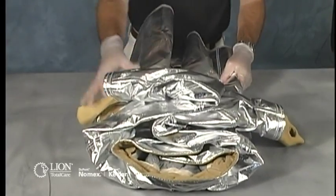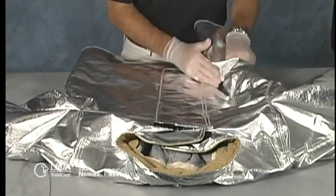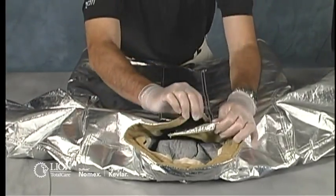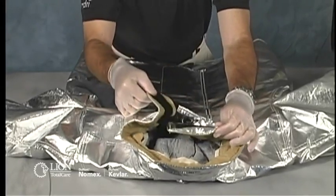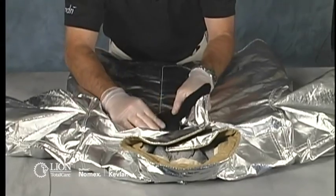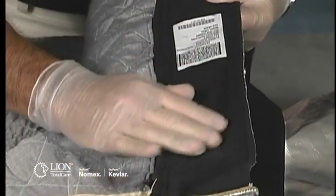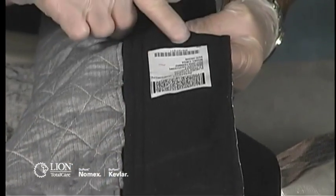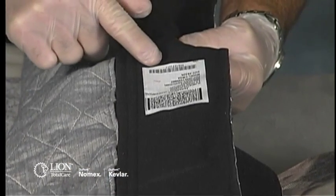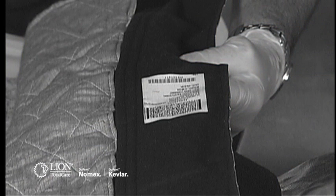Performing an advanced inspection for proximity clothing is nearly identical to advanced inspection for structural coats and pants. The differences are in the evaluation of the fabric of the outer shell. All separable layers of the coat and pants, including the DRD, need to be inspected individually. Verify the liner system is compatible with the outer shell. The model number and size are printed on the labels attached to each component. If they differ, contact the manufacturer or verified ISP before returning the garment to service.